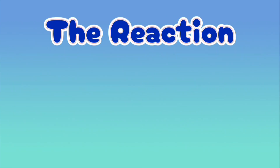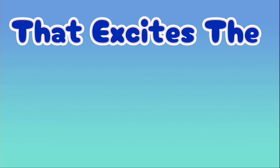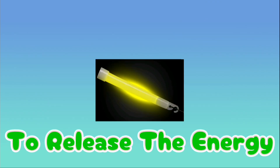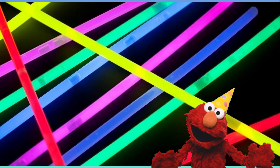The reaction releases energy that excites the fluorescent dye, causing the dye to release that energy as visible light — without making heat. And that is what makes your glow stick glow.